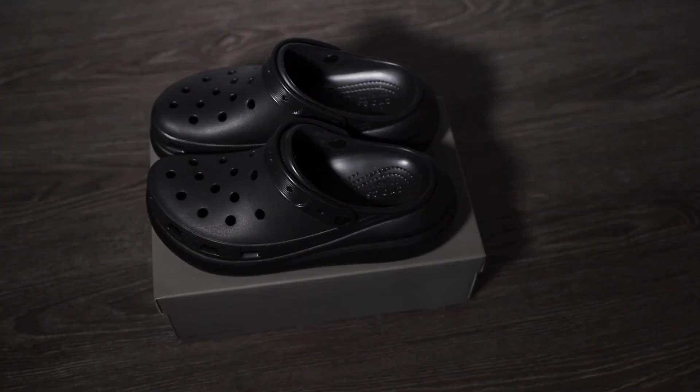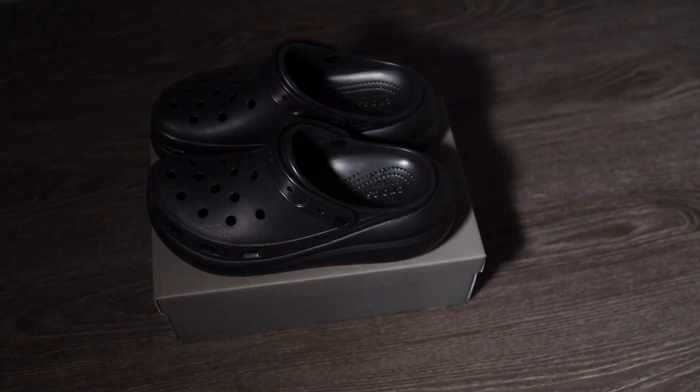I will definitely recommend these shoes. In terms of sizing, I suggest going true to size — I'm a size 11 and I went with size 11, and so far I haven't had any issues.